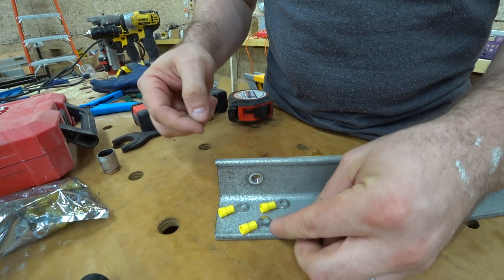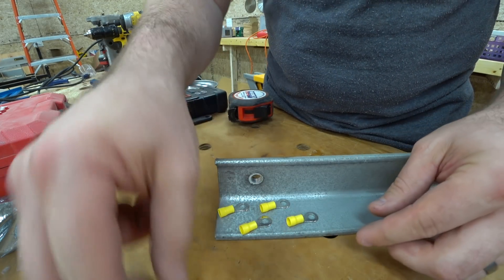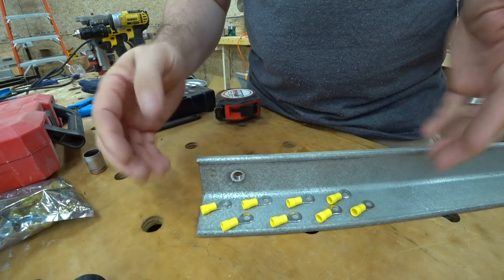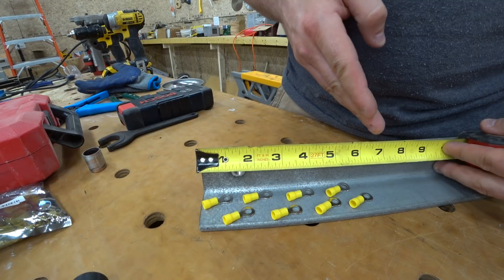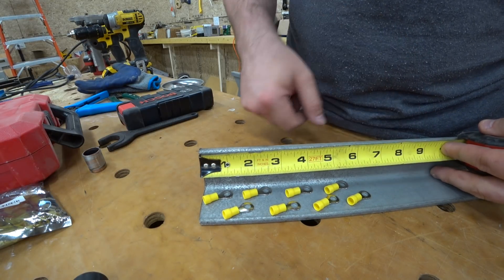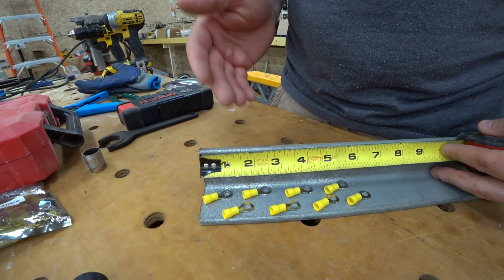I need to stagger the holes. That looks about right — we're talking about seven inches, and then I need a couple more bolt holes down at the end for the charge controller and inverter.